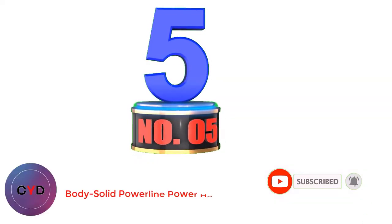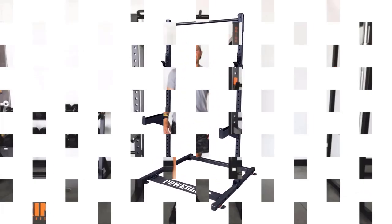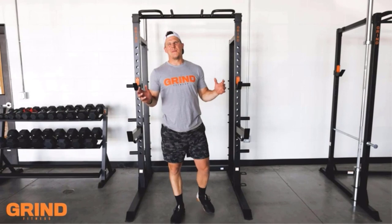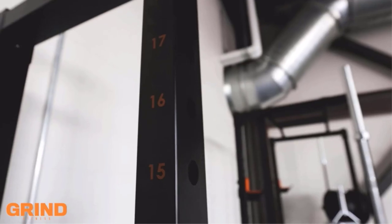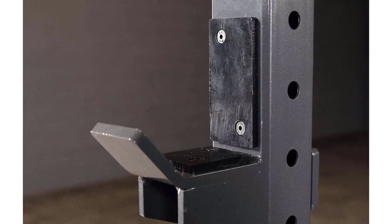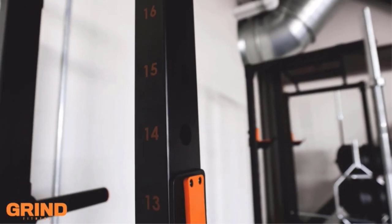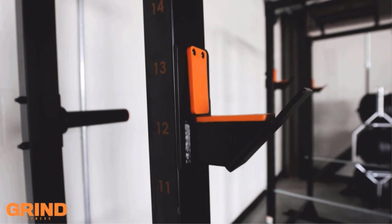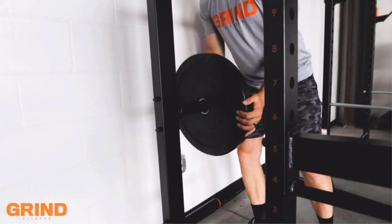Number 5: Body Solid Powerline Power Half Rack. One of the biggest names in home gym systems is also one of the most trusted names in gyms across the country. Body Solid makes reliable, dependable, and well-warrantied equipment for any use. The Powerline Half Rack is built to last and has enough optional accessories to build out your home setup over time or whenever you see fit. The 2x2 steel construction frame is warrantied for 10 years and finished to protect the steel from corrosion and damage. Assembly is simple and can be accomplished in less than an hour by a single person.